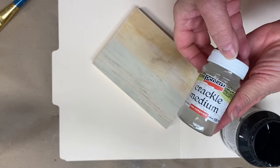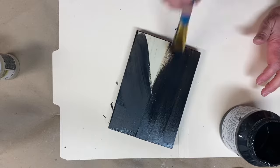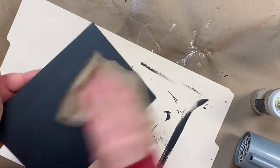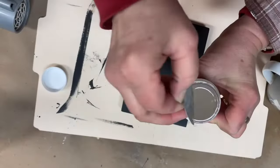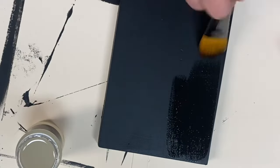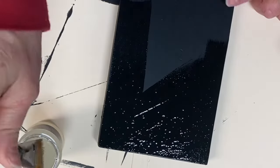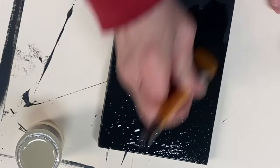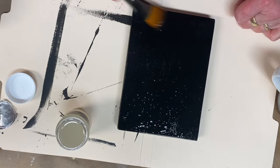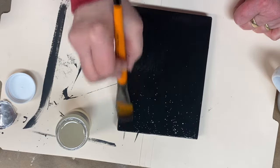This crackle medium will be layered between two layers of paint. I'm applying it over a dark color. Once your paint is dry, apply a layer of the one-step crackle over the paint. There are a few different variables to take into consideration to determine the size of the cracks and the type of crack that you get with this particular product.